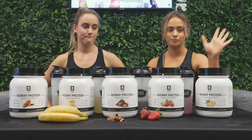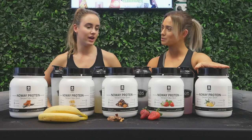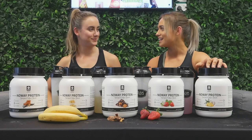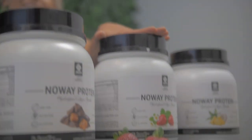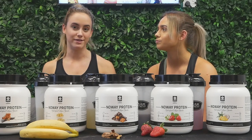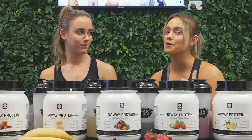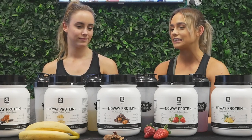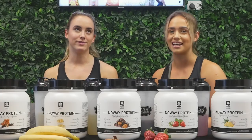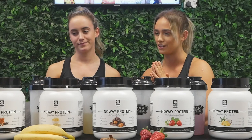Ratings time! Piña Colada gets an 8 out of 10 — it feels like you're on a beach on holidays. Strawberry gets a 4 — it's just very different from the rich-tasting proteins we're used to. Chocolate gets a 7 — it's a softer touch which Lisa likes. Banana gets a 6 — okay if you like banana. Vanilla Caramel gets a 5 — it doesn't have a lot of taste and definitely needs to be more concentrated.